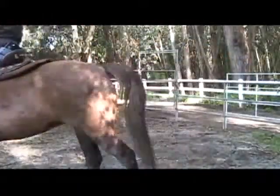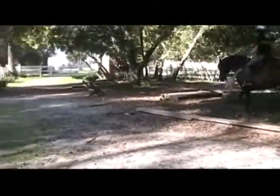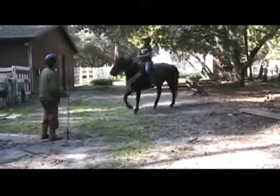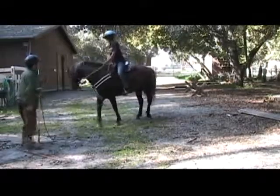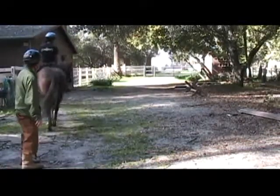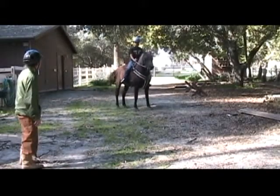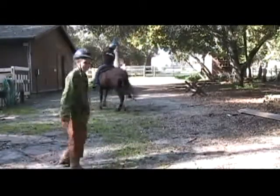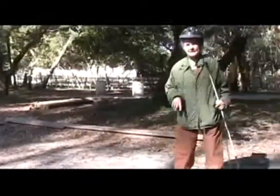I'd like you to come out here and practice just having her step over with her hind end without moving her front end. Look back at her — yes, that's it. Whoa. Yes — that's the disengagement we want. We're going to practice that until we get the right answer without the ring, and then we'll go back to the ring.